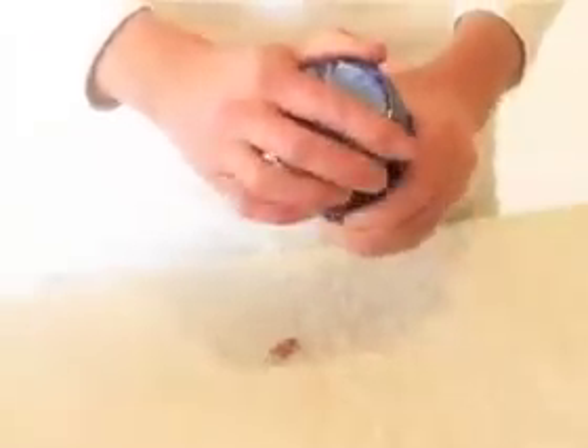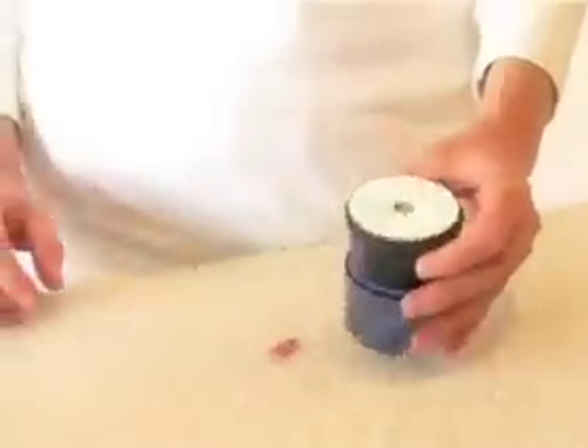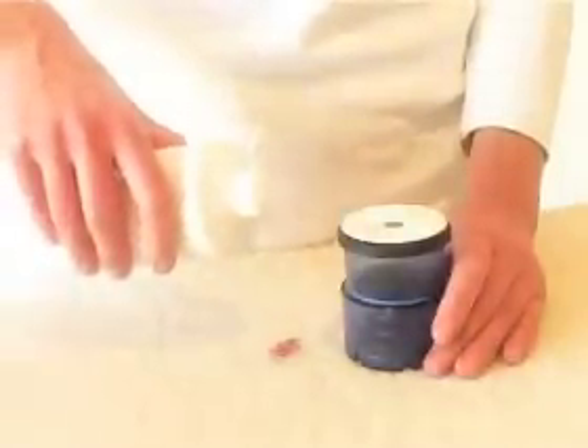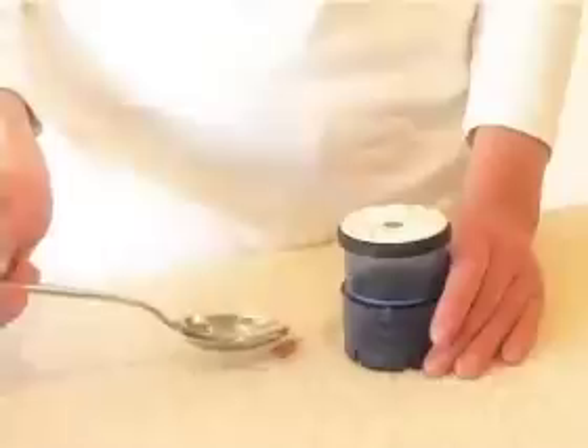Spotless is also ideal for removing spots from delicate materials that can't take rough treatment. Spotless can also remove stains from furniture or carpets. In this case you will need to use the inner washing ball and the special carpet disk. Make sure to use a detergent that is appropriate for the carpet and the type of stain.